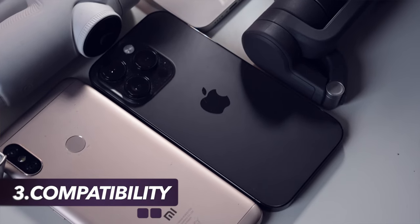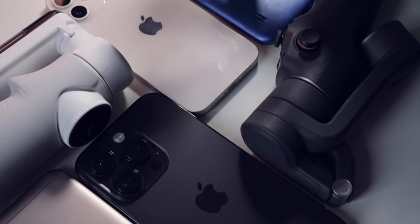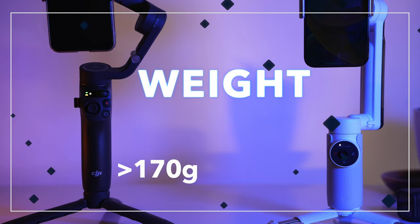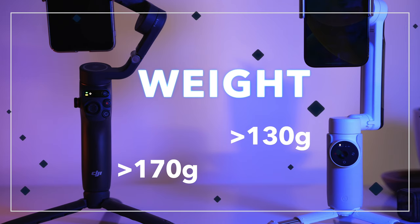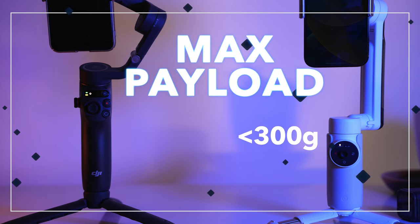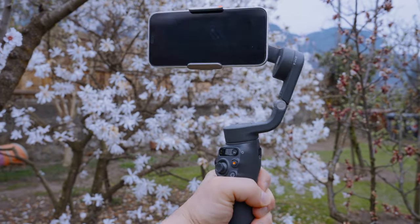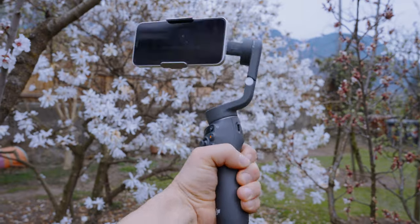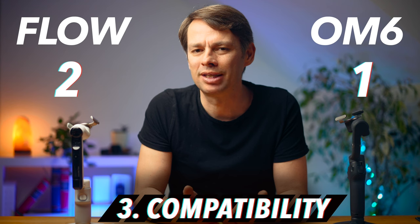A gimbal should be compatible with as many different smartphones as possible. When it comes to width and thickness of compatible smartphones, there is only a slight difference between the two. The Flow can hold slightly thinner smartphones with a minimum width of 64mm, and can handle smartphones weighing as little as 130g versus DJI's 170g minimum. The Flow also has a higher maximum payload of 300g compared to the OM6's 290g. I actually have a smartphone here that is compatible with the Flow but not the OM6 — the iPhone 12 mini — though it still works on the OM6. If you have a very small smartphone, you should probably go for the Flow, but awarding an additional point for this seems excessive. Both gimbals get one point.